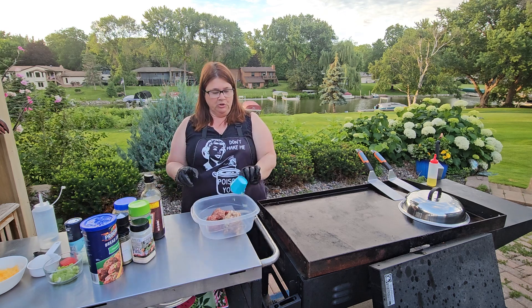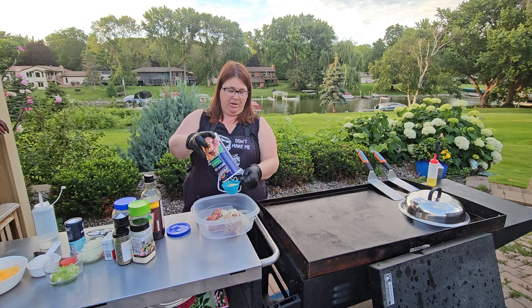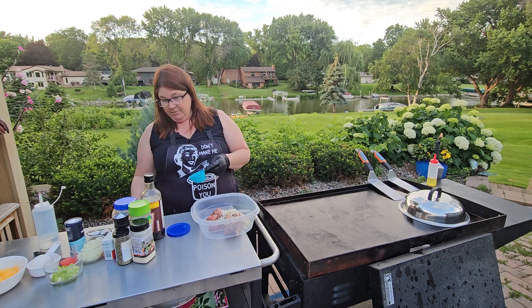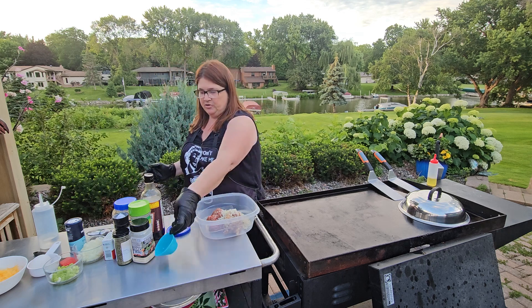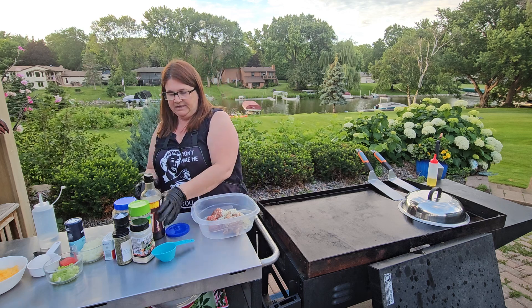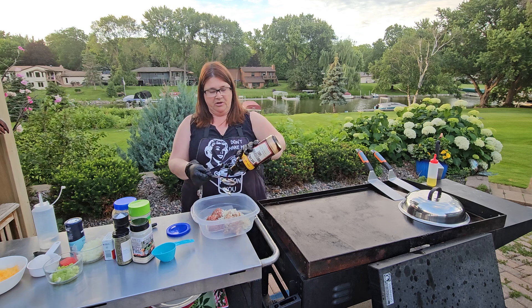I'm going to go ahead and do one third cup of Parmesan. I've got one third cup of breadcrumb. You can use breadcrumb or panko - if you don't have that, you can do crackers. You've got to have that just to kind of help bind it. And I'm going to do one tablespoon of Worcestershire sauce.